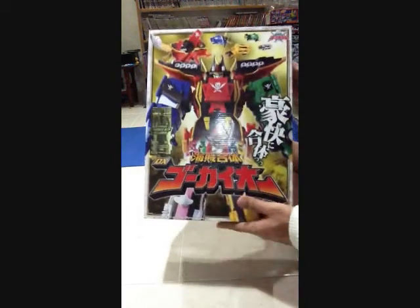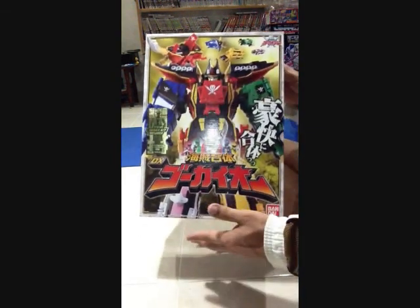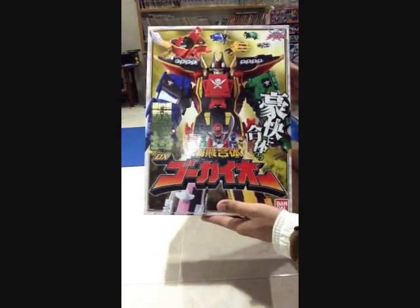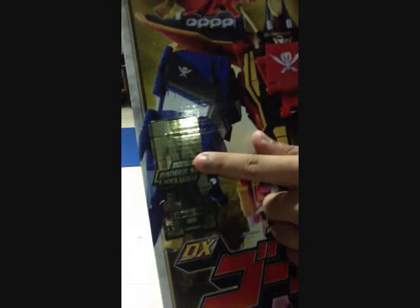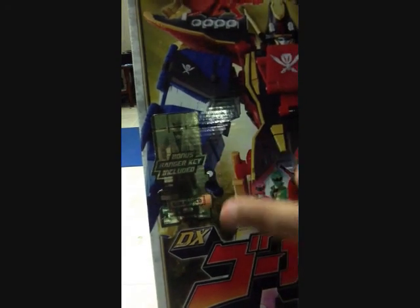So over here you can see this is the box. This is the version that's made in Indonesia, unlike some of the older ones that were made in Thailand. But the box is roughly the same.